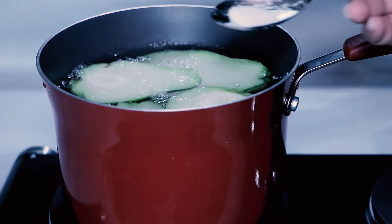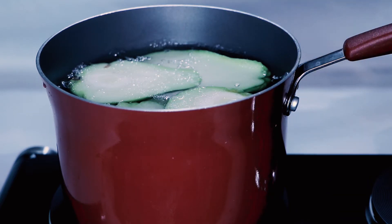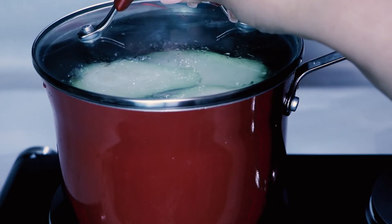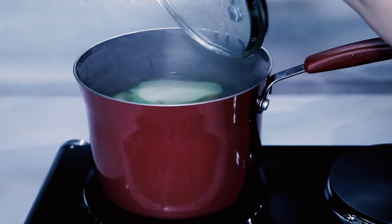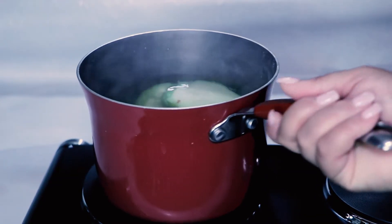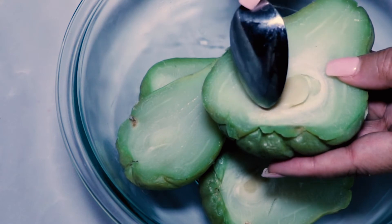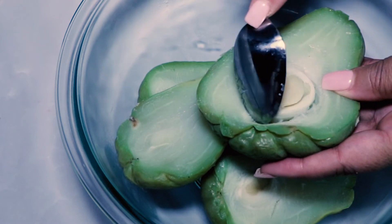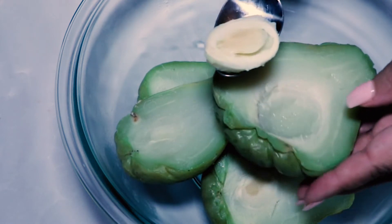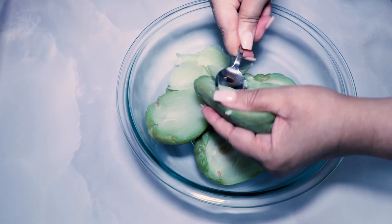Place the halved mirliton in a pot with enough water to cover them by a couple of inches. Add a half teaspoon of salt to the water, cover with a vented lid, and bring to a boil over medium-high heat for 30 to 40 minutes until tender. Use the tip of a knife to test for tenderness. Once cooked, drain the water and allow them to cool enough to handle. Use a spoon to scoop out and discard the seed, carving around the outer perimeter, then start scraping the mirliton meat out of the shell into a bowl.